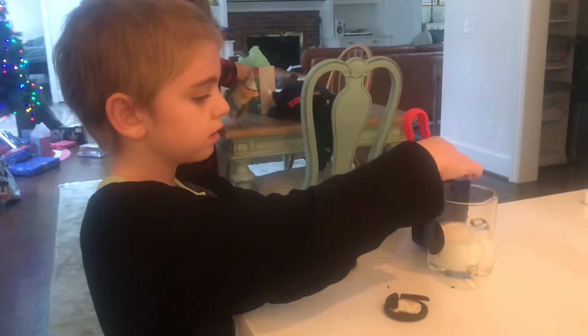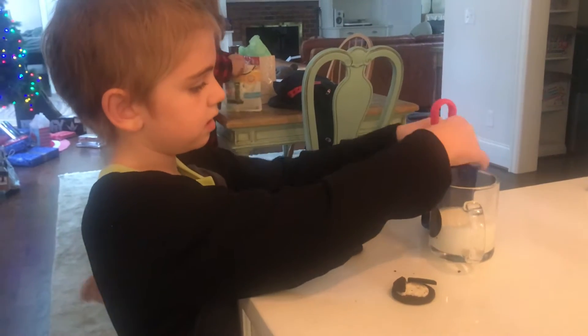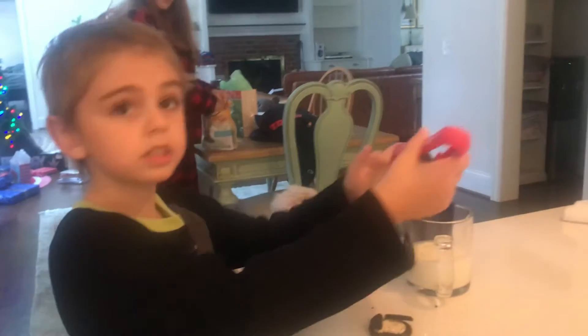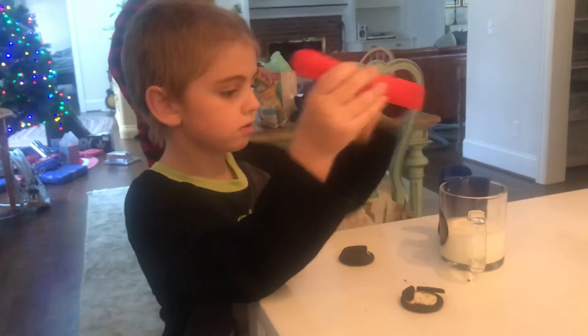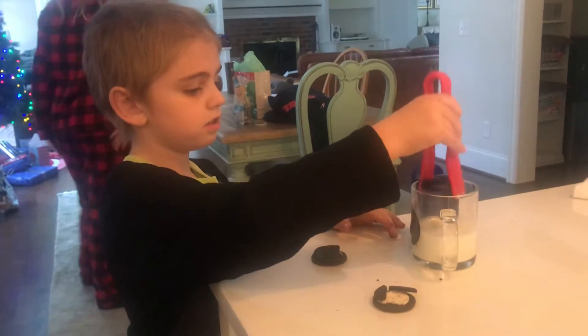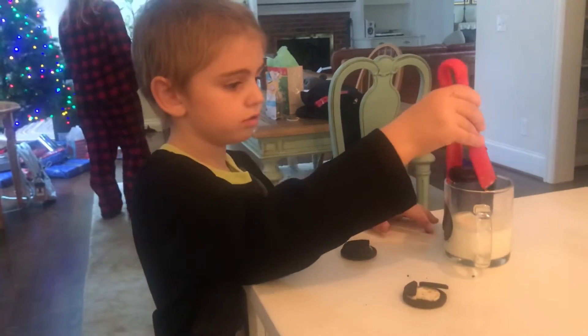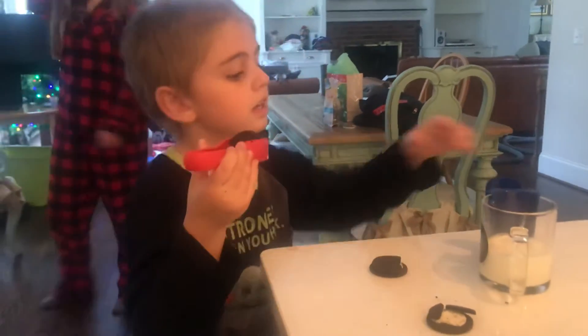What you're gonna do is pick up the Oreo with this thing, put milk in here, and then dip it in. Then you shake it off so it doesn't drip, and then you just eat it from there.